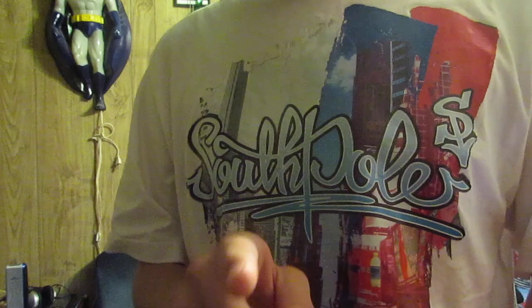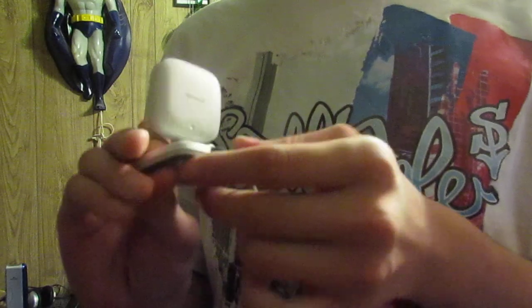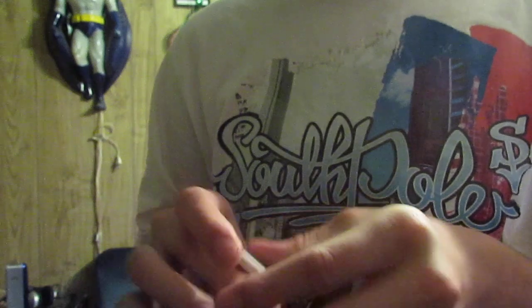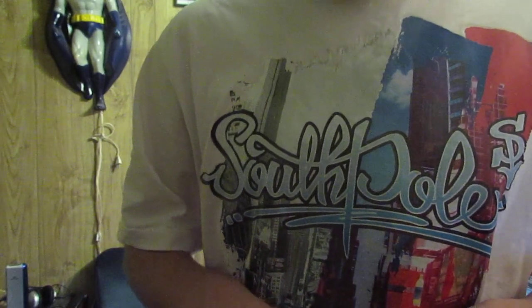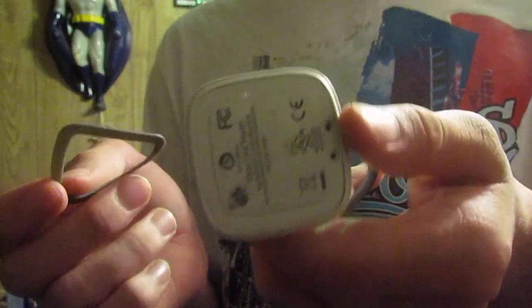I'll show you how you put it back in. Just put it in, give it a big push, and you just twist away. There you go. But please — when you do this, you can't use your vision camera ever again. You just can't do it.